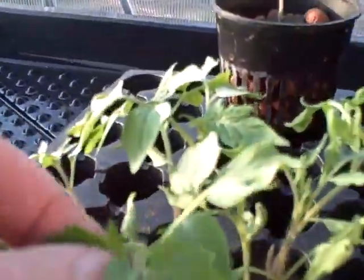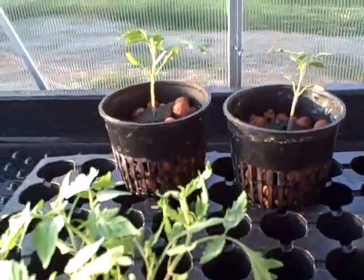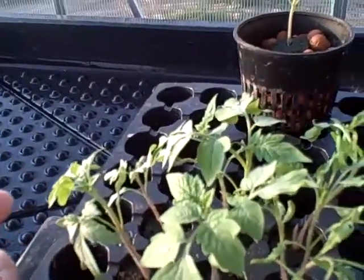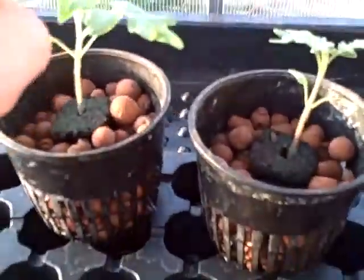What I'm going to do is cut this leaf off, and that leaf off, and just leave the main stem — leave the main stem with one leaf on it. Then I'm going to throw the tops of these out, because we don't need them.